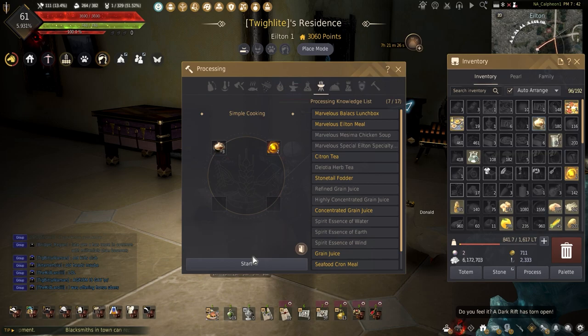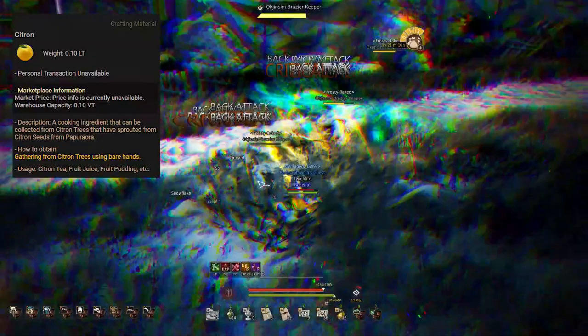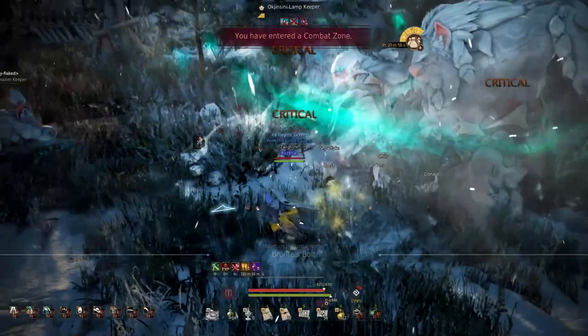You're probably curious on how to get the ingredients, so let's get into that. With the new dishes come new ingredients needed to create a variety of recipes. These are citron, mesema, and chanterelle — not to mention the Oak Pill of Time and Tides. Getting these can be easy or can be annoying, so let's check out where to get them.